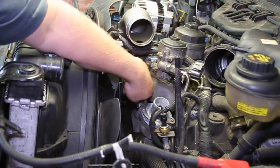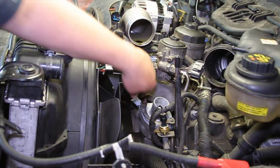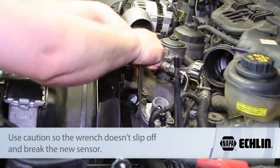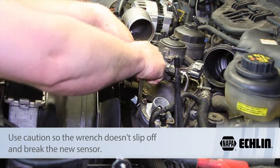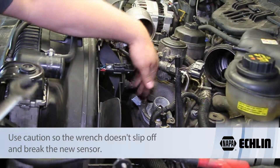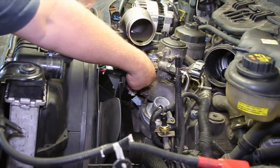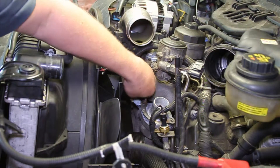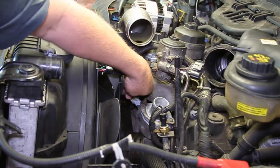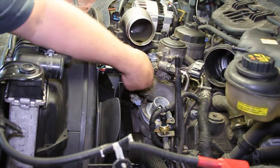Get it good and snug with my fingers. Take my wrench, get it good and tight — being careful again not to let the wrench slip off and snap the sensor off. Then I can take my electrical connector, line it up properly, clip it into place, and make sure it's locked in there good so it's not popping off.